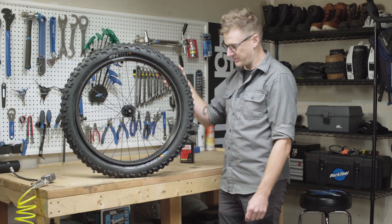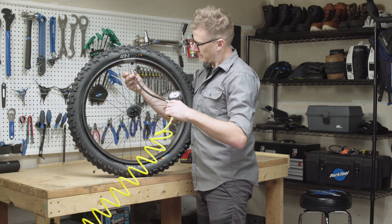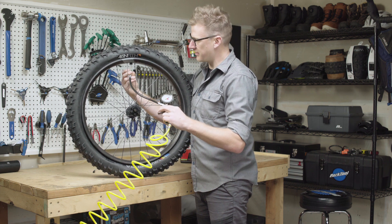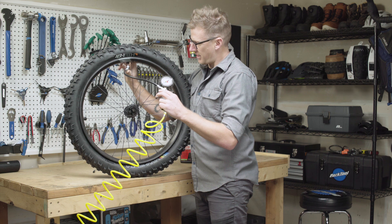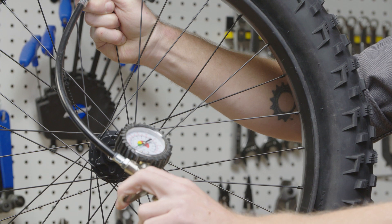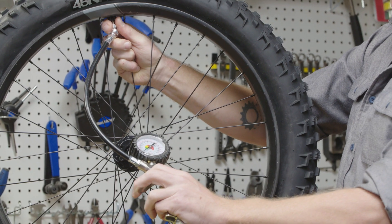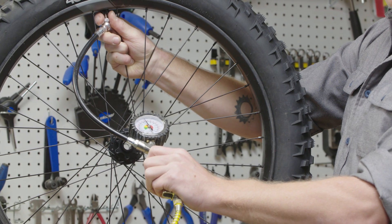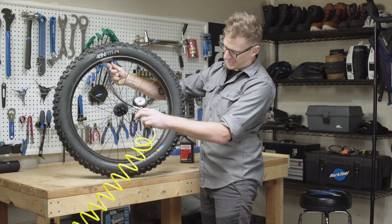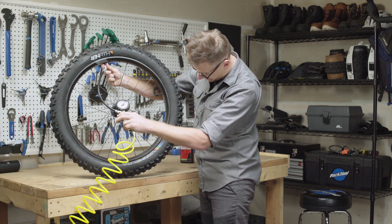All right, we're at the compressor. We're going to grab the gun and put it on the valve. Some people will pull the core at this point to allow a little faster airflow — we're going to try it without that. We're going to inflate until we feel the tire start to seat on the rim. There are a couple of pops there — that's pretty normal. What that is is the tubeless ready bead setting up on that bead shelf that we talked about earlier.